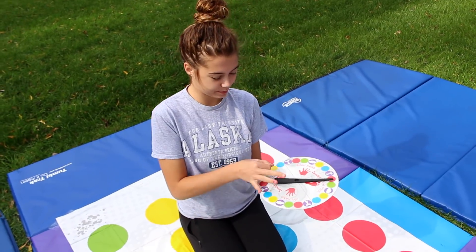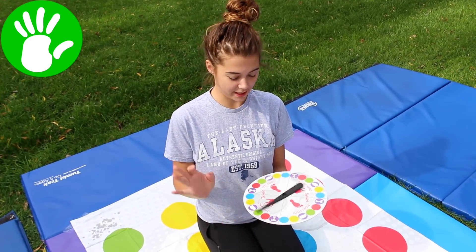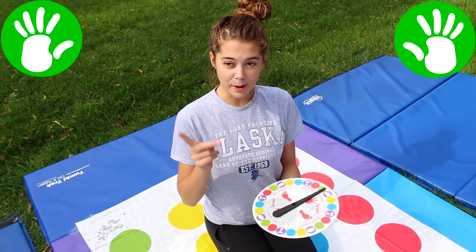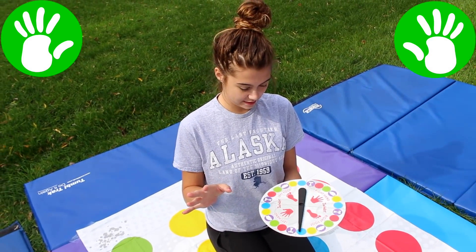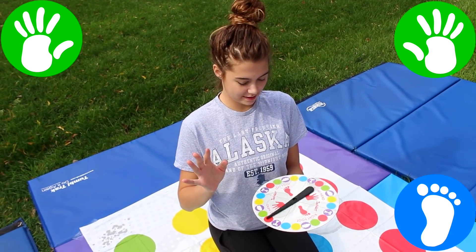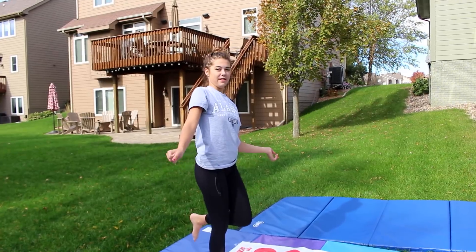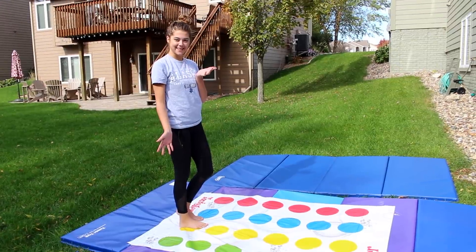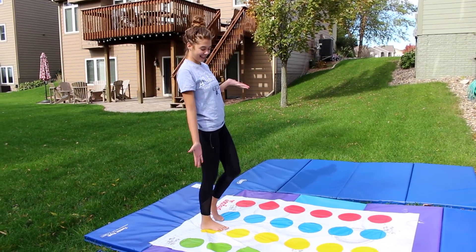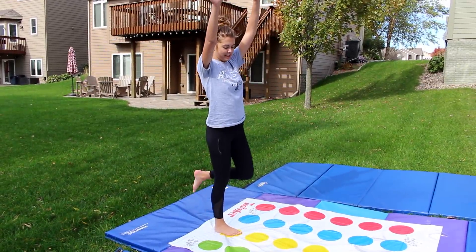Alright, my turn. Left hand green, left hand green, right hand green — both hands green. Right foot blue. Right foot yellow. So both hands green, right foot yellow. I feel like I have to do a handstand. I don't want to do a handstand because I'm not good at one. Okay, I'm doing a handstand.